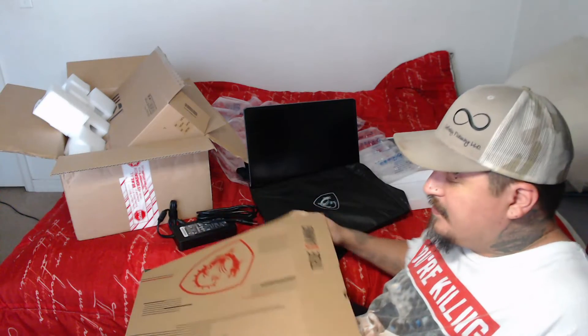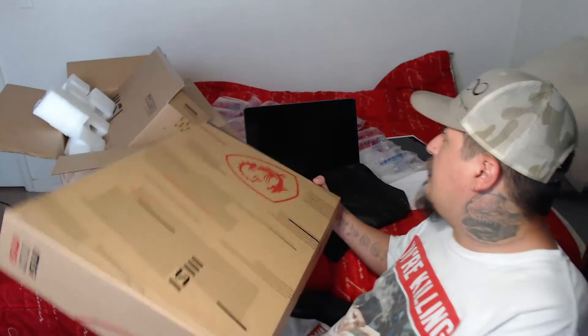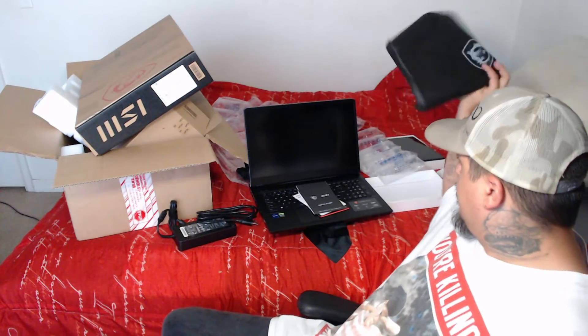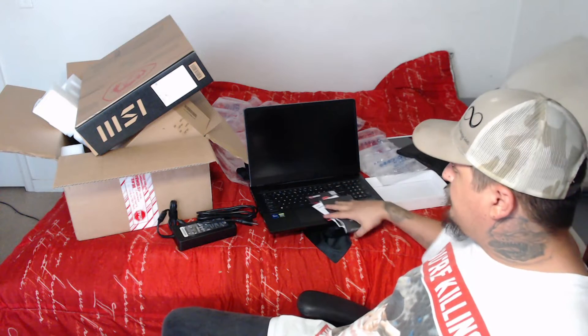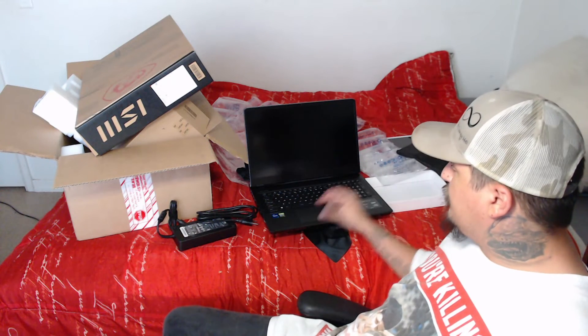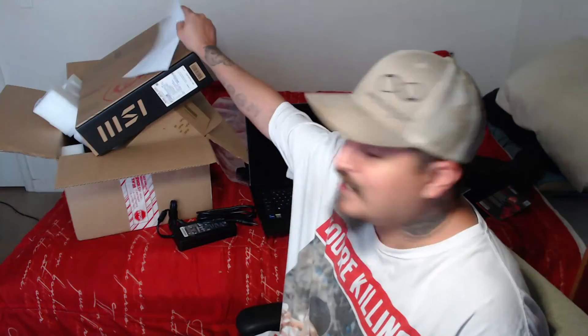I'd be happy to answer any questions or do future videos on it as well. I'd be happy to do some videos on the laptop too, let you guys know how the laptop's working out for me. As you can see, it's gorgeous — just look at this thing, it's just beautiful. I'm going to hook this up and play with it, guys. Thanks again for watching. Remember to like, comment, and subscribe. I'll see you guys in the next video.